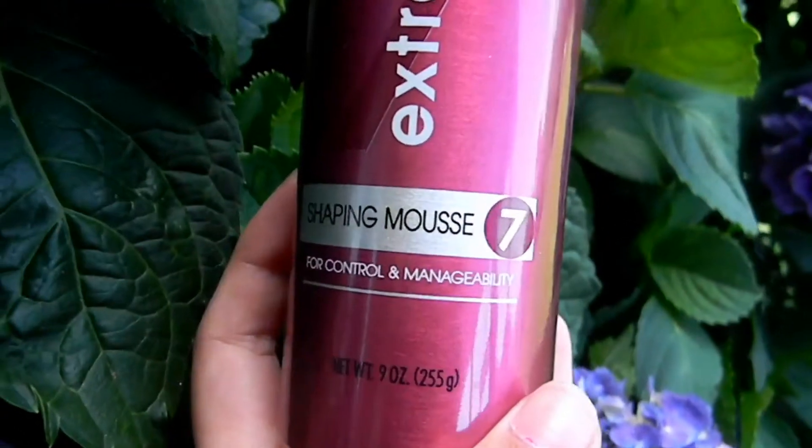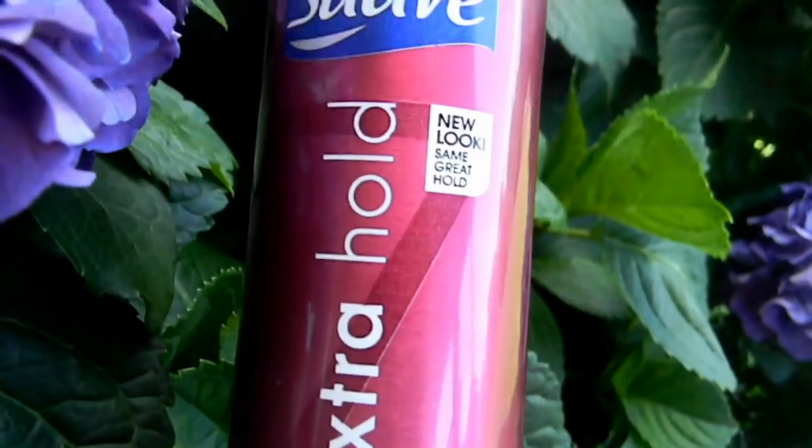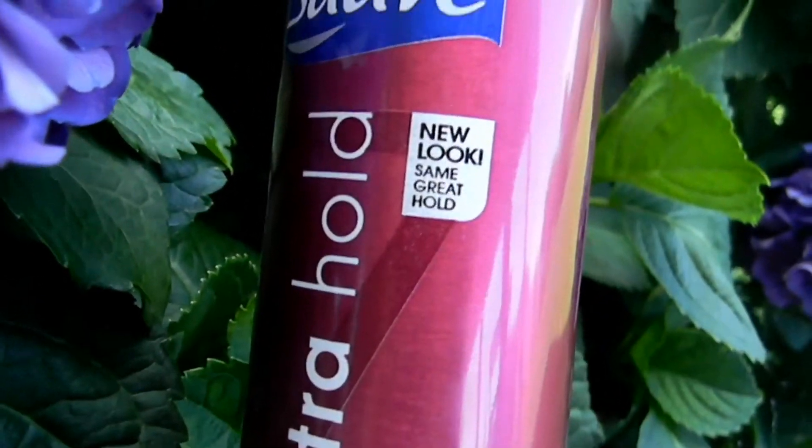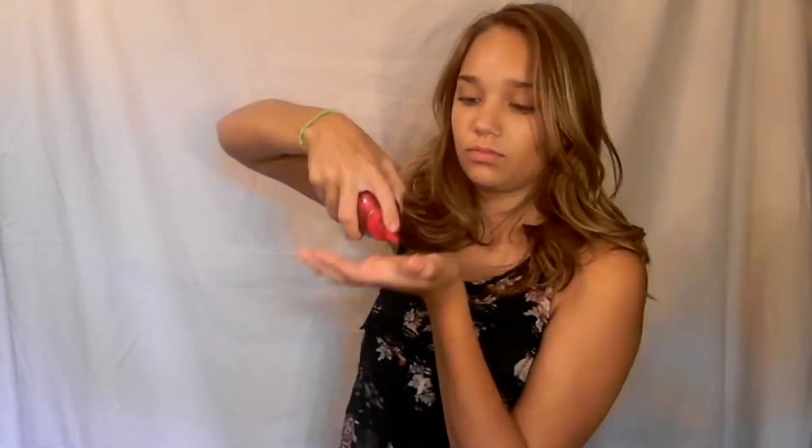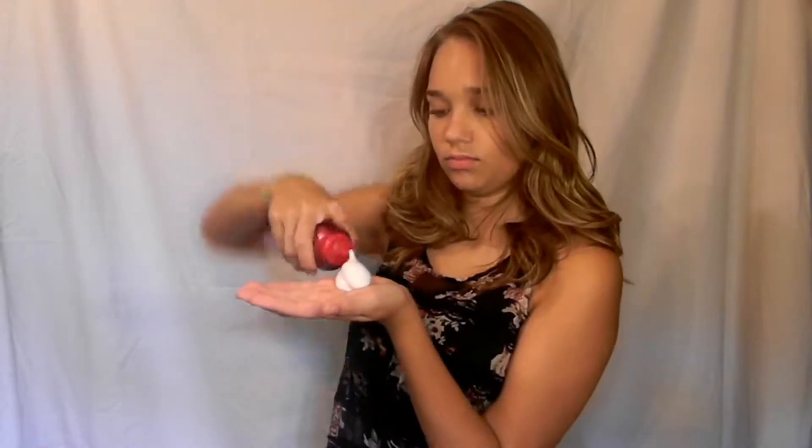I'm going to apply this extra hold Suave mousse — new look, same great hold. What's great about this is that it has the same effect of mousse, so it gives you the same texture, but it doesn't make your hair look wet or crunchy. So I scrunch this into my hair.